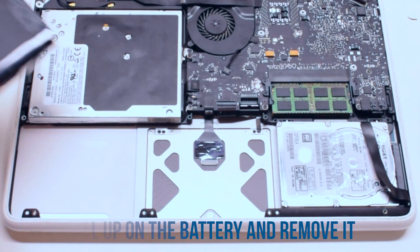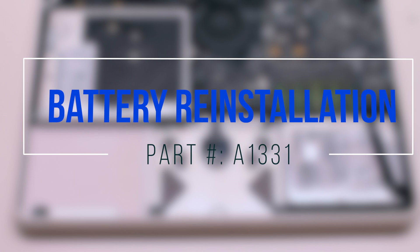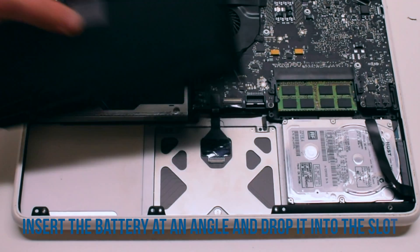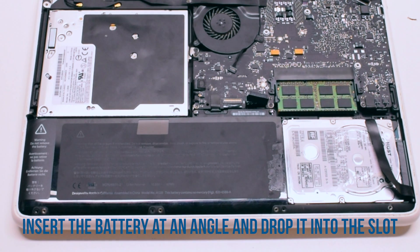Pull up on the battery and remove it out of the way. Battery reinstallation. Insert the battery at an angle and drop it into the socket.